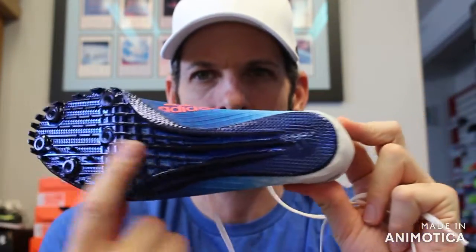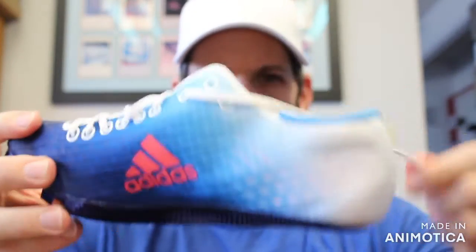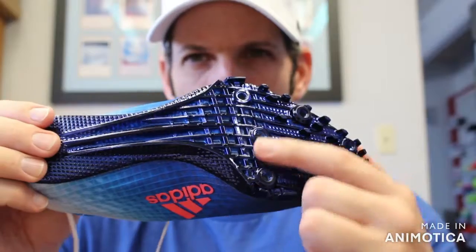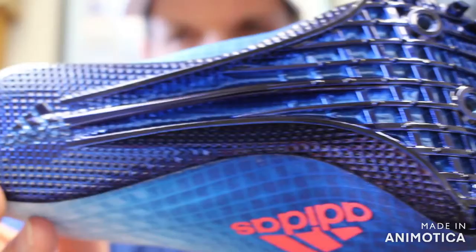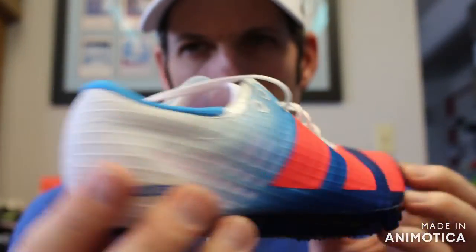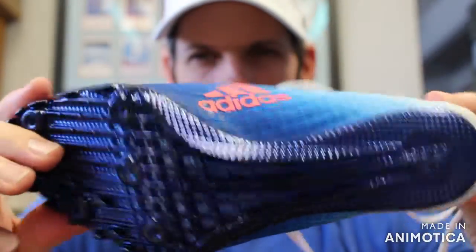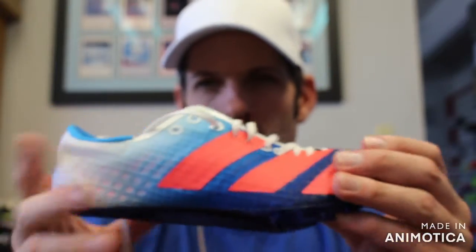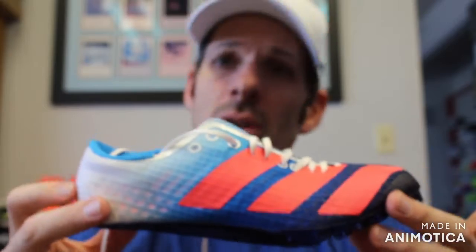The next one is a big jump up — you go up to the full spike plate, which makes it super stiff compared to the Sprint Star, but still not as stiff as the Prime SP. Once again, six spike pins. Lightweight upper using recycled materials. This will be in the $110 range and comes in at roughly five ounces for a men's size nine. All these shoes cover 60 meters indoors, 100 meters outdoors, all the way up to 400 meters and 400 hurdles, and even some 800 meter runners in a softer sprint spike plate.